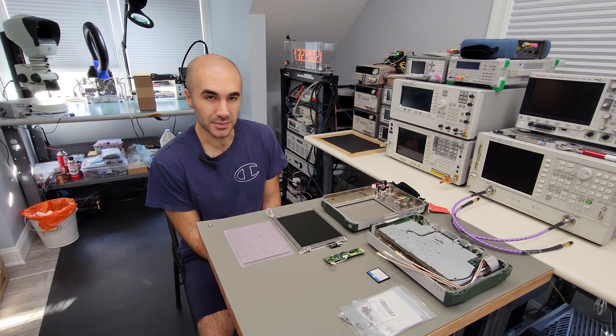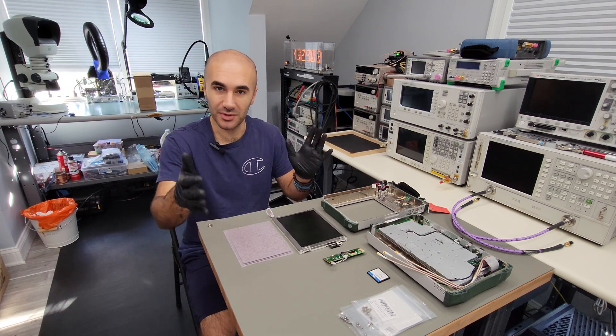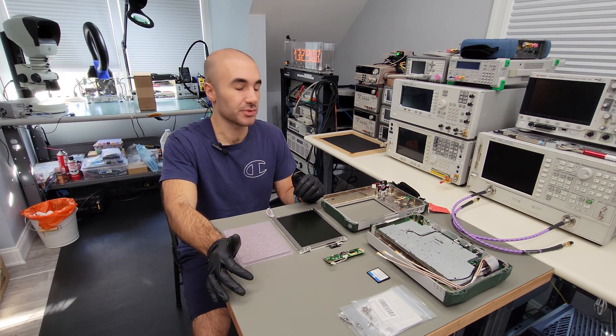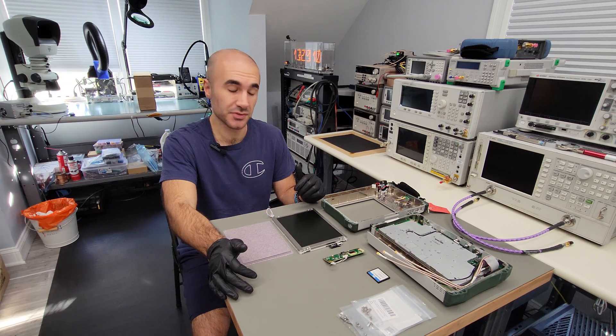Hello everyone, welcome to another episode of Neon Kev. I'm your host Kevin and today we're going to be repairing an Anritsu MS2721B Portable Spectrum Analyzer.